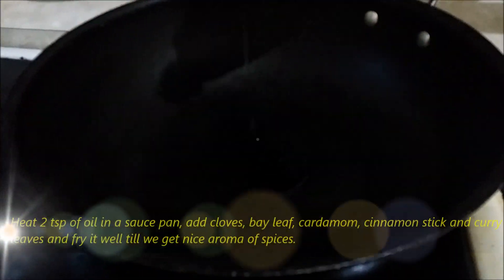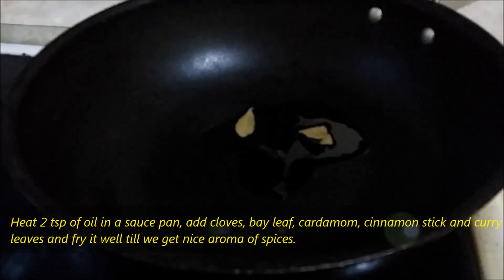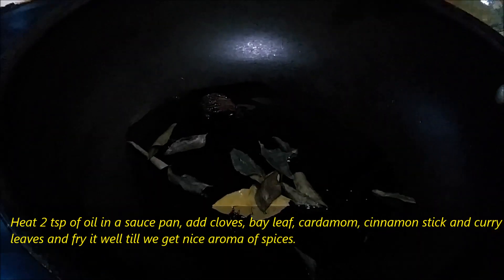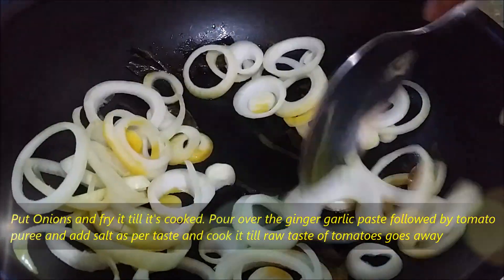Heat two tablespoons of oil in a saucepan. Add cloves, bay leaf, cardamom, cinnamon stick and curry leaves and fry them well till we get a nice aroma of the spices. Next, add the onion and fry it till it's cooked.